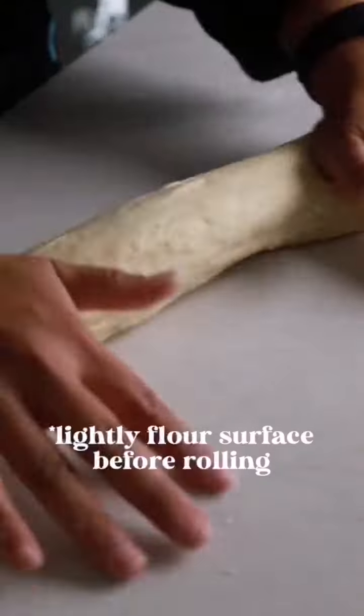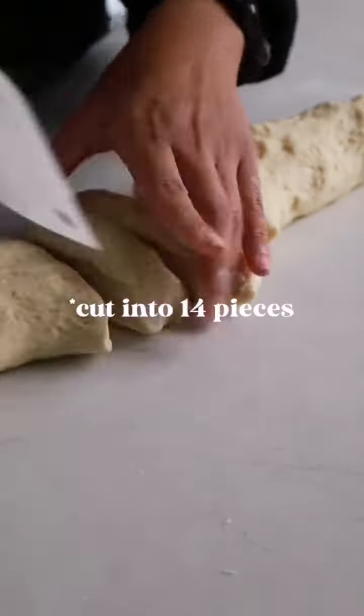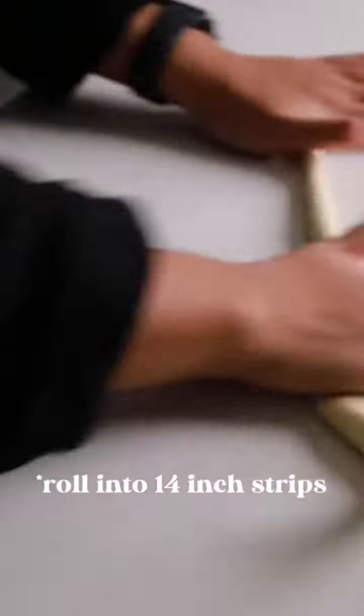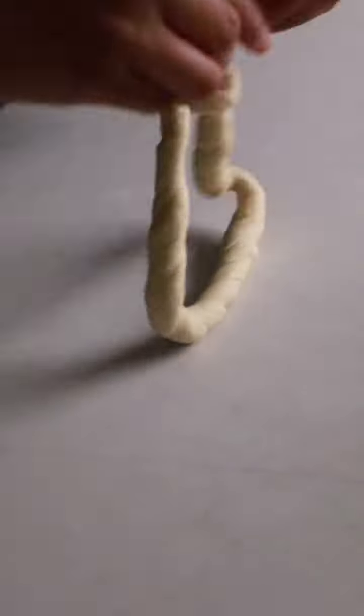Gently deflate your dough, then roll and cut into 14 equal pieces. Roll each piece into 14-inch strips, twist with one hand while closing the other end, and braid together.